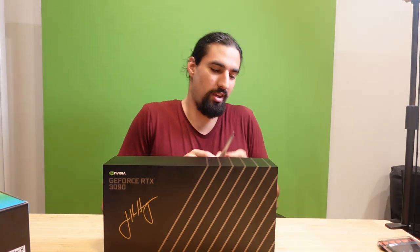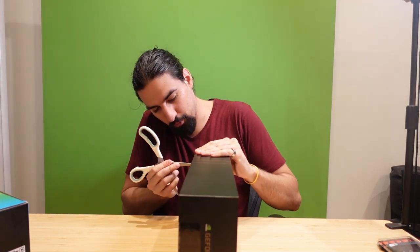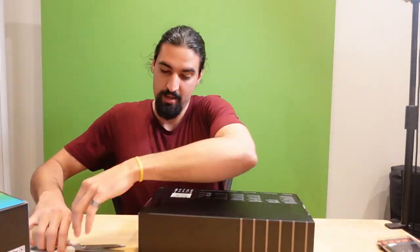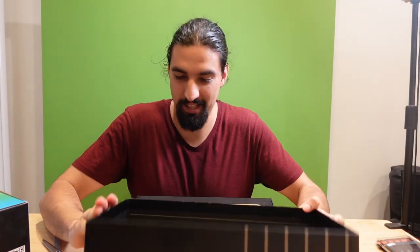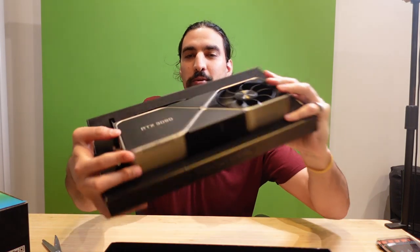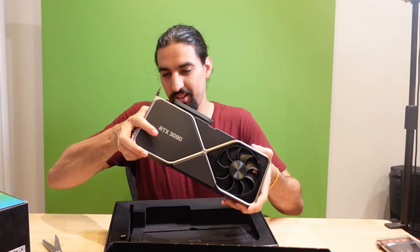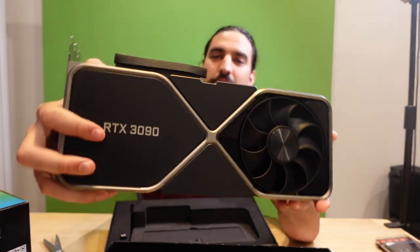First things first, let's start with the RTX 3090. Let me cut this open — I don't have proper tools, just trying my best not to break something. Oh my god, look at this! What a beast. Here it is, the RTX 3090 — this is going to make my models go brrr, so that's super amazing.